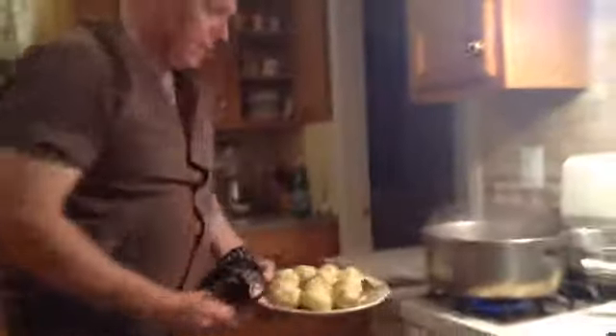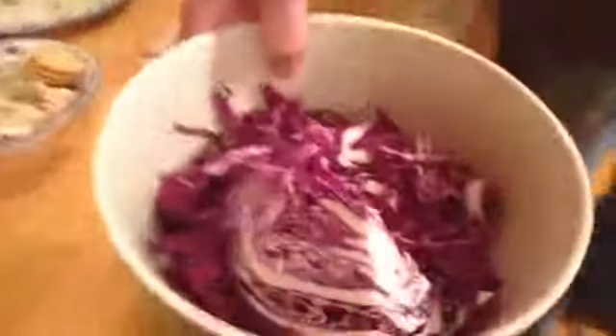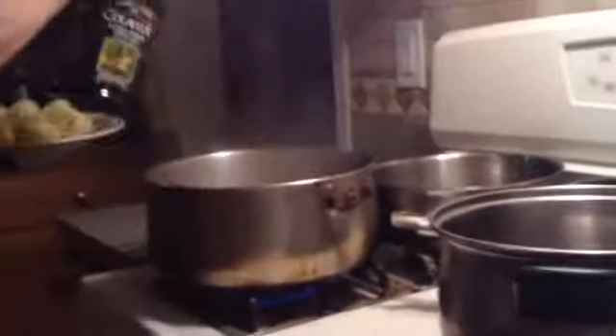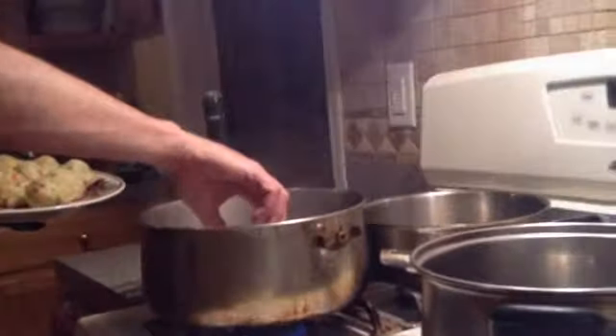Now we're going to make some of our side dishes. We're going to make some dumplings — these are potato dumplings — and we're going to make some red cabbage. These are traditional side dishes with this dish, Kalbshaxen. We'll get our dumplings in first — they take about 15 minutes to cook. We'll just drop them into this hot boiling water here. That's one, two — we've got to roll them in there so they don't stick.